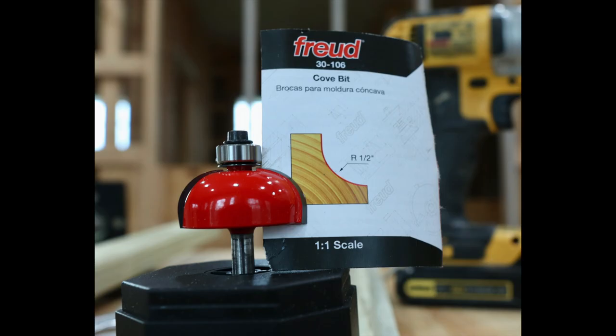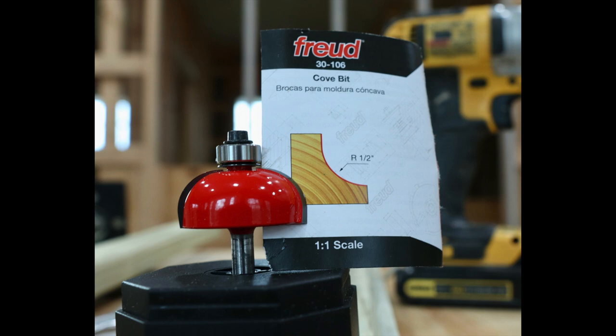Cove molding goes around the post under the top pieces. They don't make pressure treated cove molding, so I made my own using a one-half inch cove router bit. I routed the cove down the length of a three-quarter inch thick pressure treated board. Then I ripped the molded piece off on a table saw, then ripped it again so it ended up being nine-sixteenths inch by nine-sixteenths inch, as you can see here.